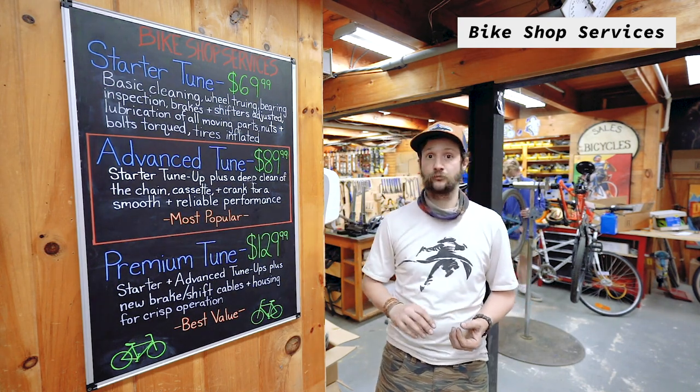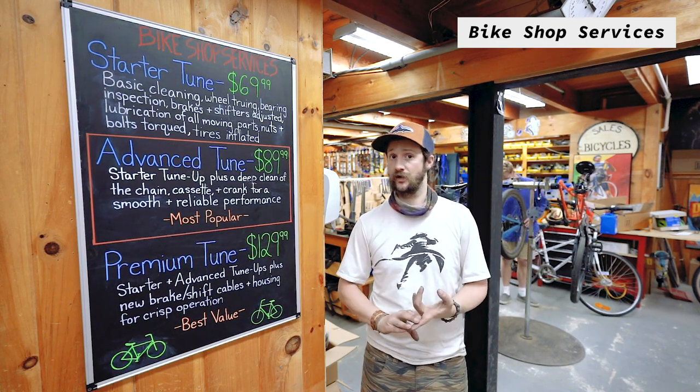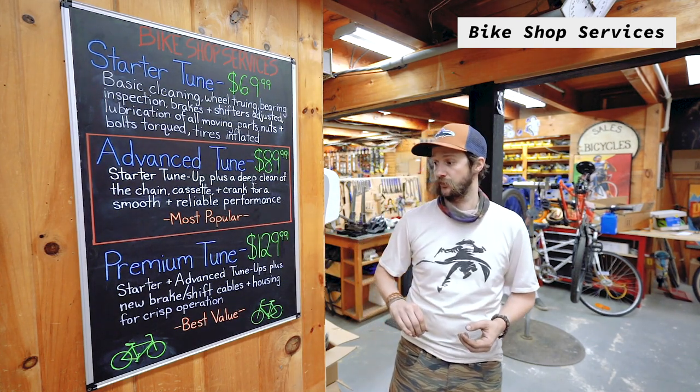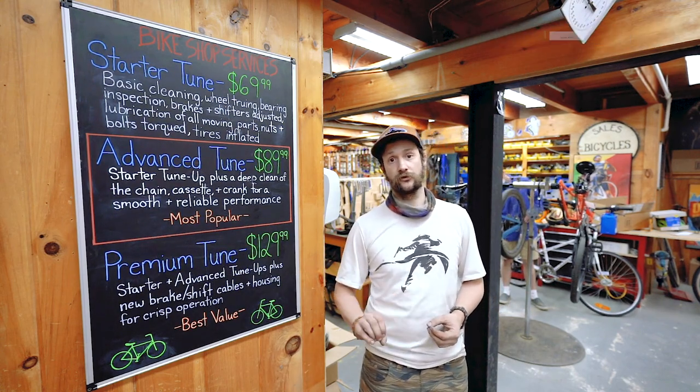Our advanced tune gets a lot deeper into the cleaning of the bike, and that will really help with the operation of your drivetrain and your shifting performance. And for that bike that gets ridden a lot or has seen a lot of years sitting in a shed, we have our premium tune which will give all new shift and brake cables and make that bike feel almost like a brand new bike.